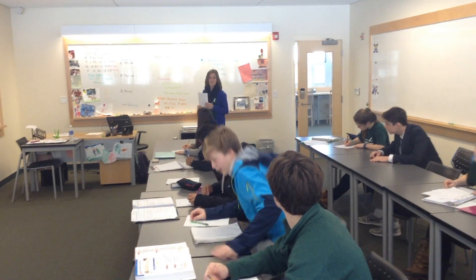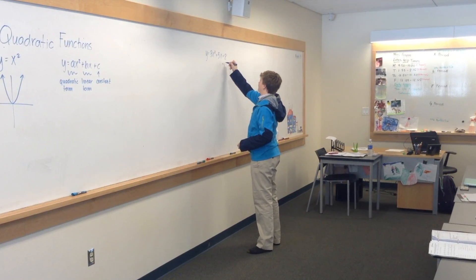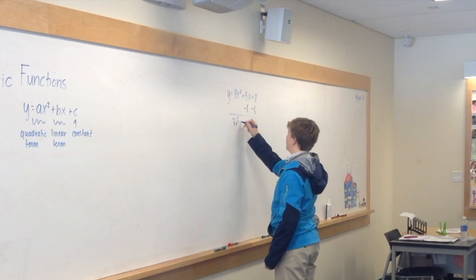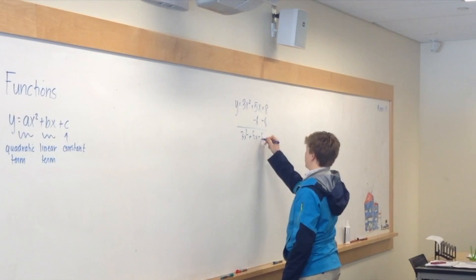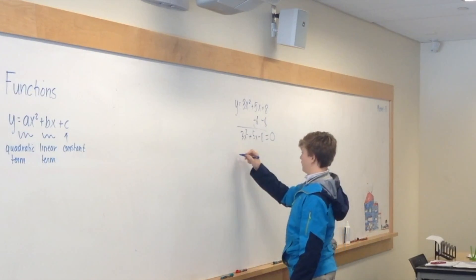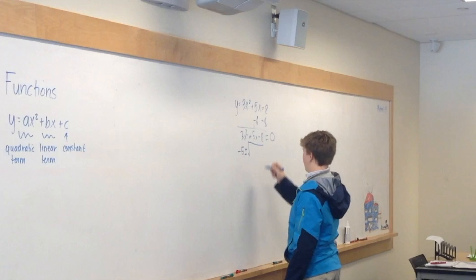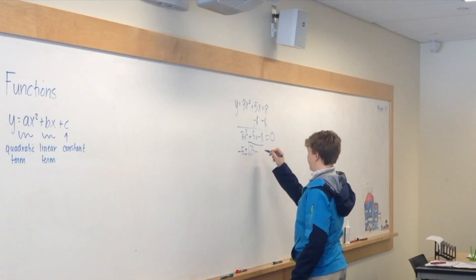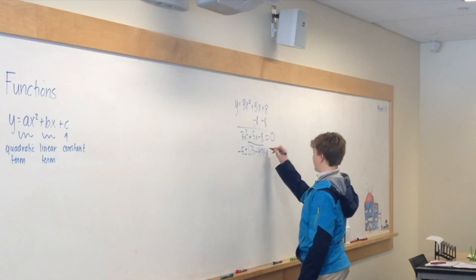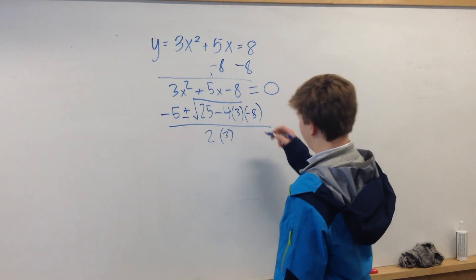Alright, who wants to take the first problem? [Student:] I got it. First thing you do here is you subtract 8, get it on the same side so there's a constant, and you get that equals 0. So our B term — our linear term right here — is going to be the B term. And so we do the opposite of the B term, which is negative 5. Plus or minus the square root of B squared, which is 25, minus 4, multiplied by the A term — the quadratic term — 3, and then multiplied by the constant, negative 8. And that's all over 2 times 3, which is 6.